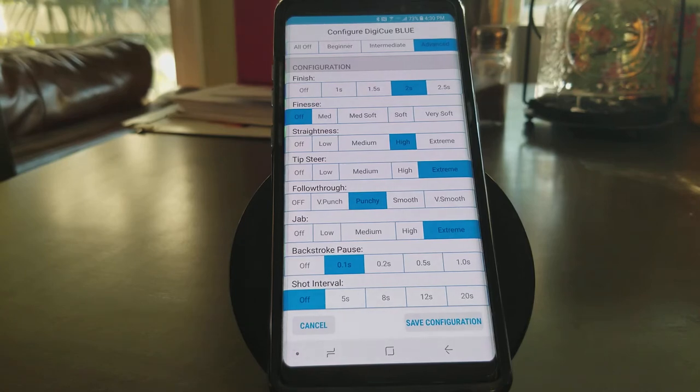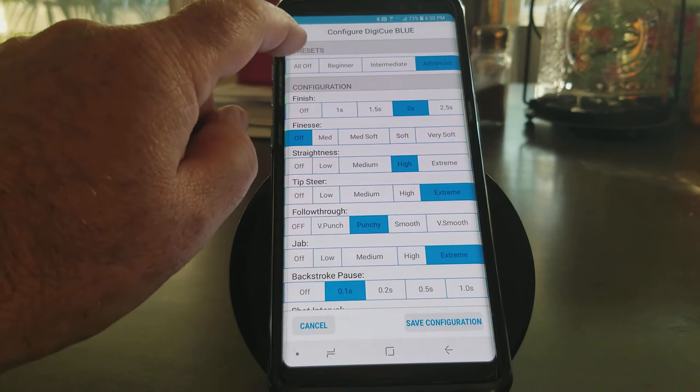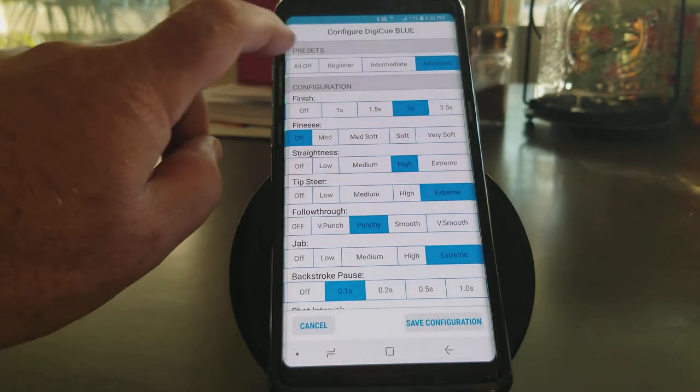Here's one of my favorite ones. We can actually click up here on the presets. You can see it says All Off, Beginner, Immediate, Advanced. I'm going to go ahead and click on All Off.